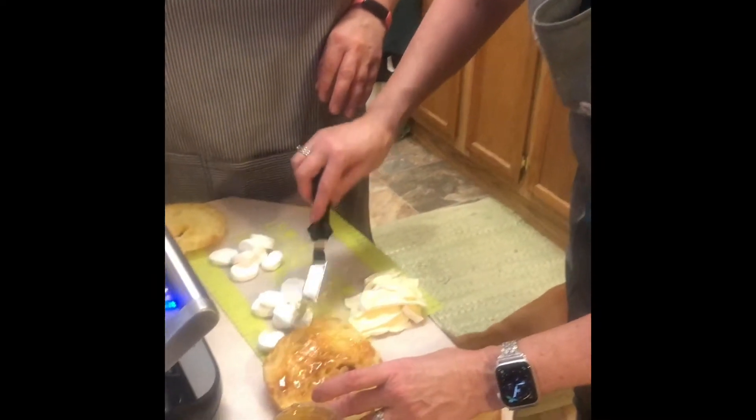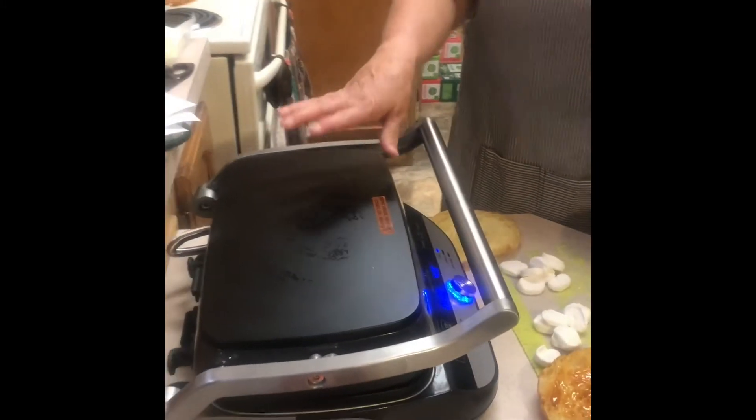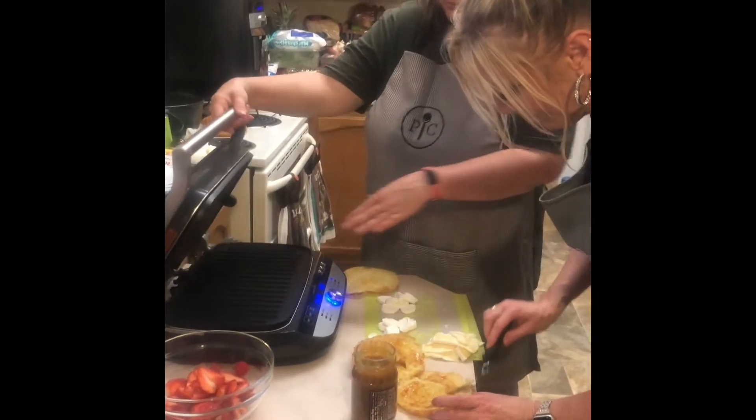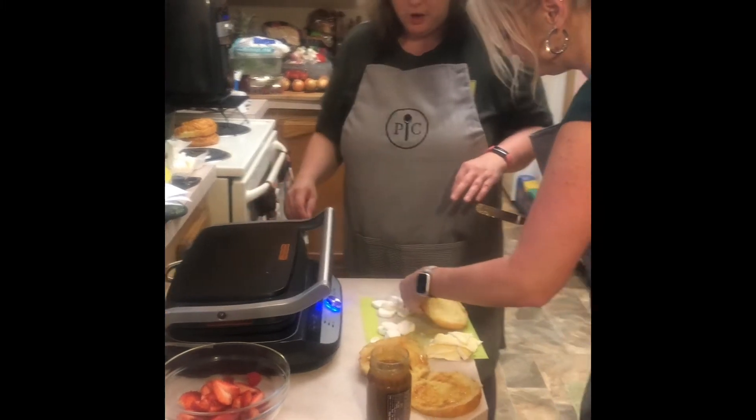We have our grill heating up. If you haven't seen the other videos, this is new for spring and summer — the new deluxe grill griddle. It has three optional plates: the grill plate, the griddle flat plate, and the waffle plate.